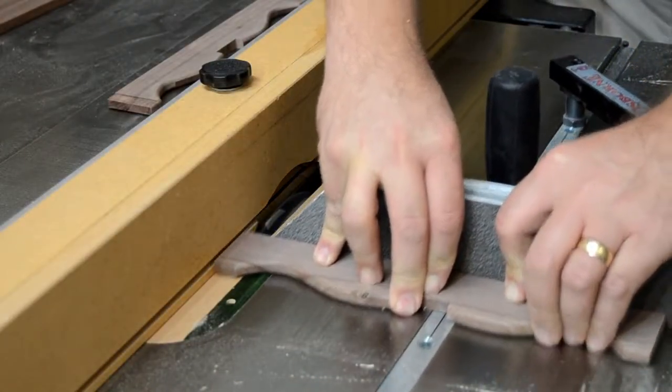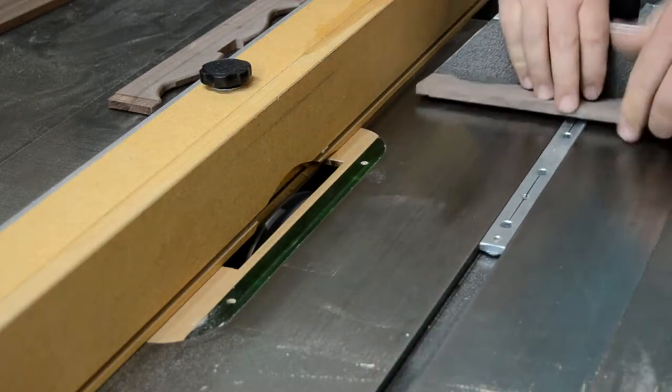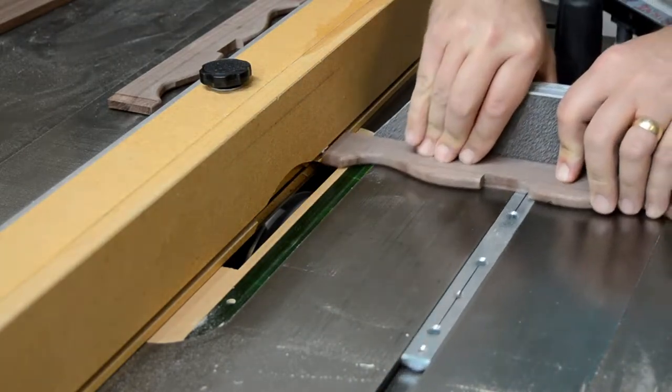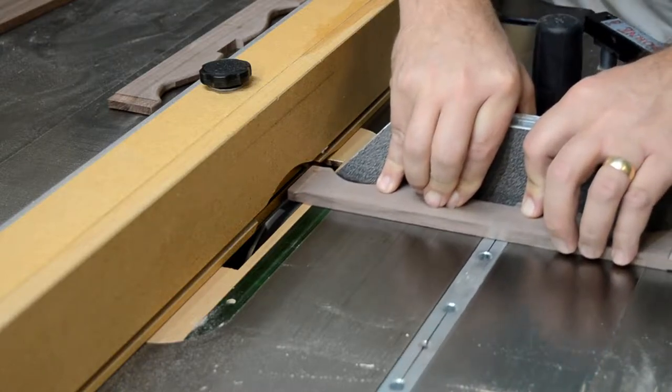Now the tenons can be formed on the ends of the stretchers. A dado stack is set up in the table saw to make a half-inch wide cut. The tenon needs to end up a quarter of an inch thick to fit the slots in the legs we just cut, so the shoulders only need to be cut about a sixteenth of an inch deep on each face.